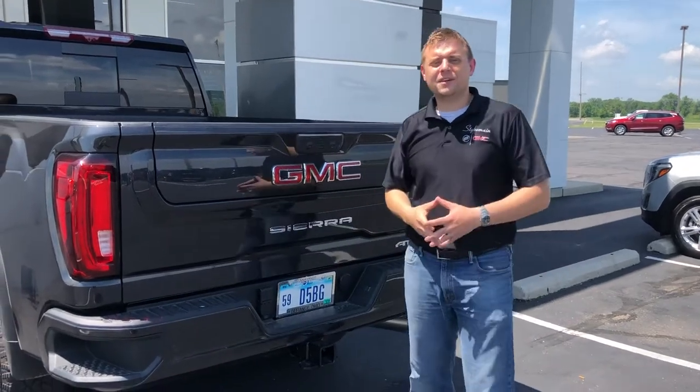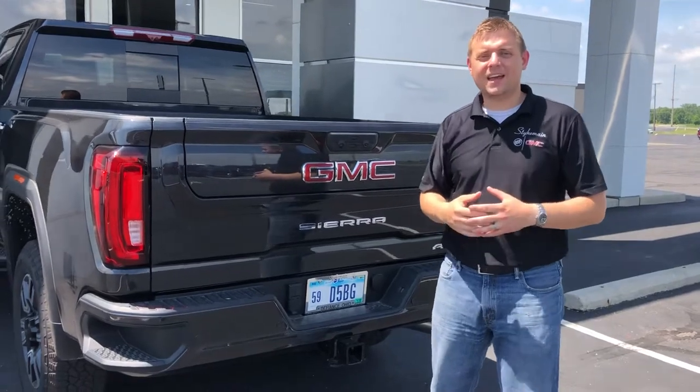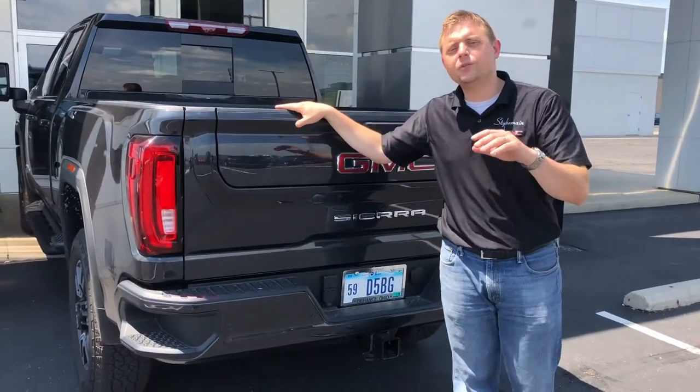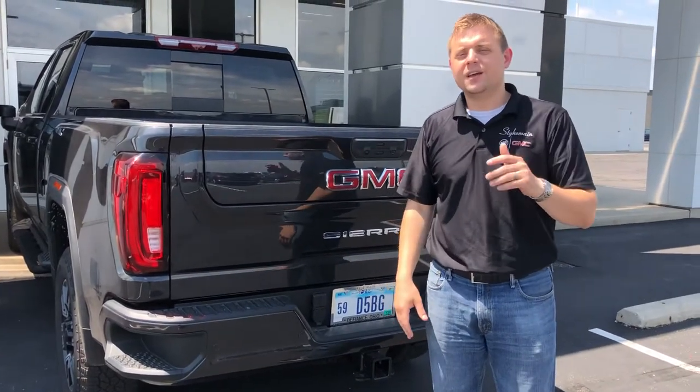Hey everybody, Ethan Steichman here, Steichman Buick GMC. Happy Saturday to you. It's a hot one today and I just want to take some time and show you how our fifth wheel and gooseneck prep package works on our brand new 2020 GMC Sierra HD.